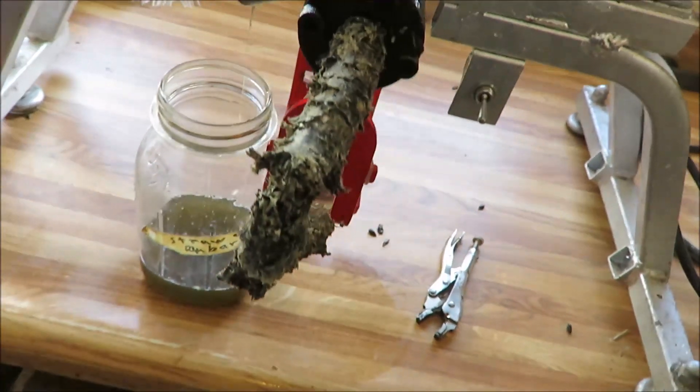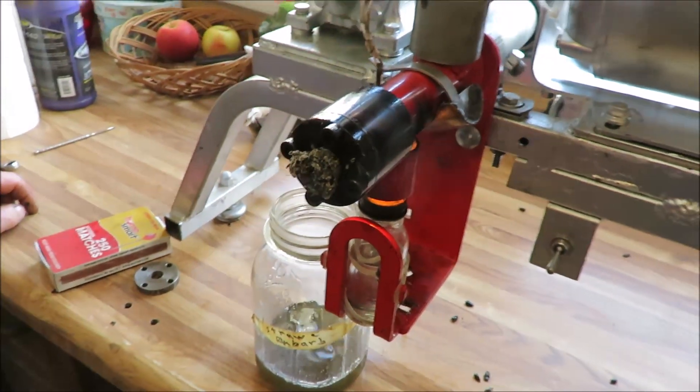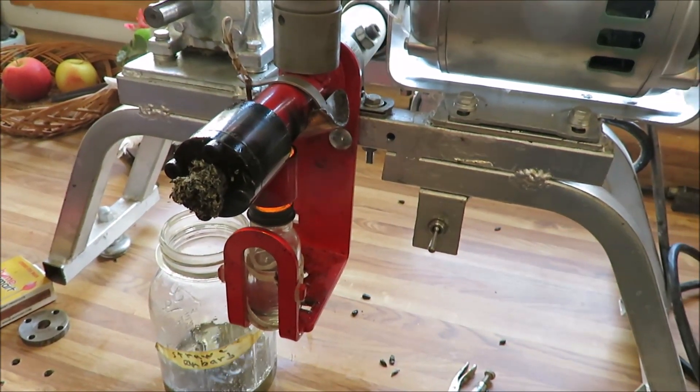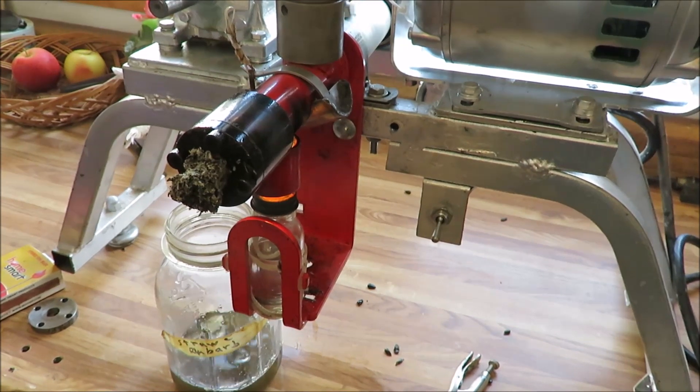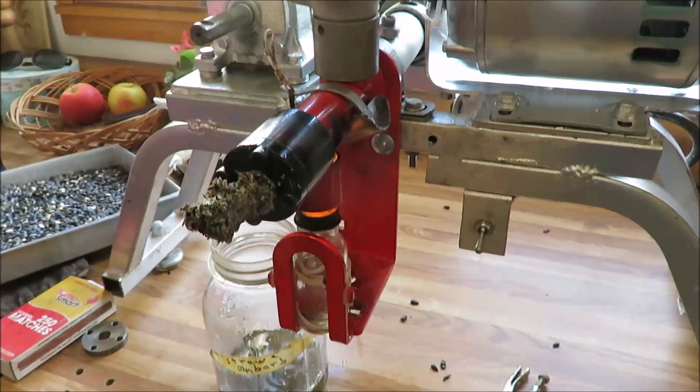As far as de-hulling them, when Organic Valley did their research, they found that when they used de-hulled sunflower seeds, they tended to mush up and plug up and just cause problems. They actually need the hull to help push it and pull it through.